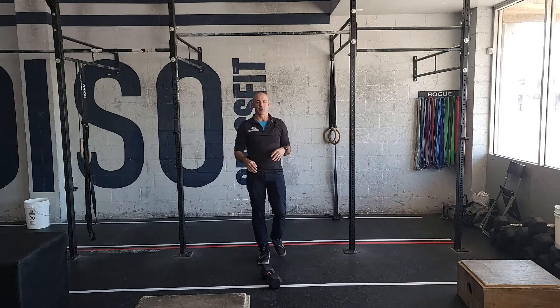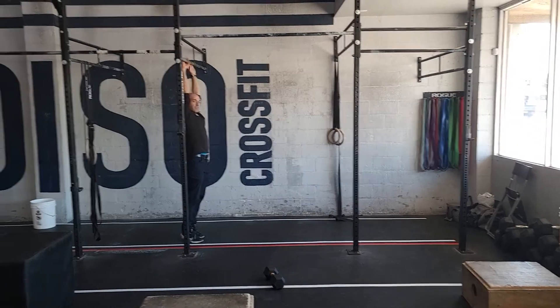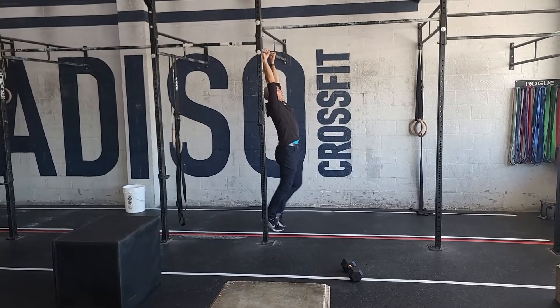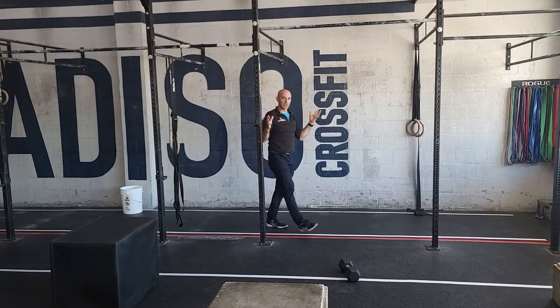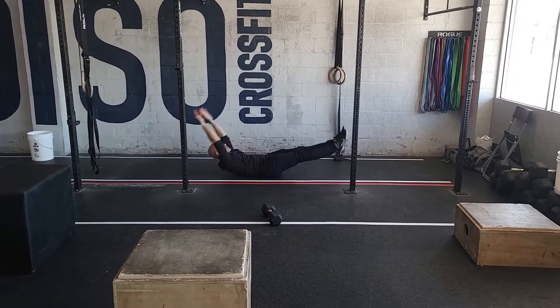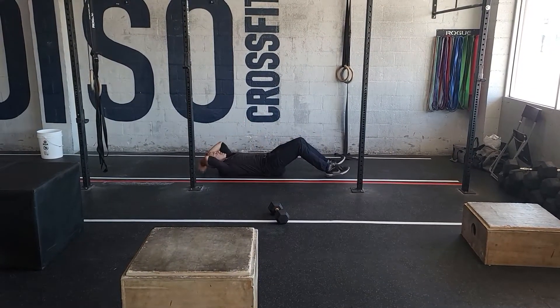Always be safe on your hands and shoulders. If you have any issues, find a lower bar and start standing on the ground — so instead of hanging, you're standing, and you can do single toes to bar from there. Or if you need to, you can go to the floor and do tuck-ups, or even just one minute of sit-ups.